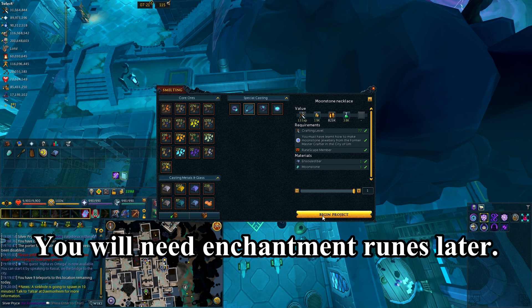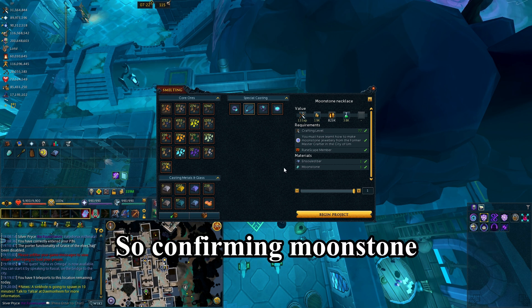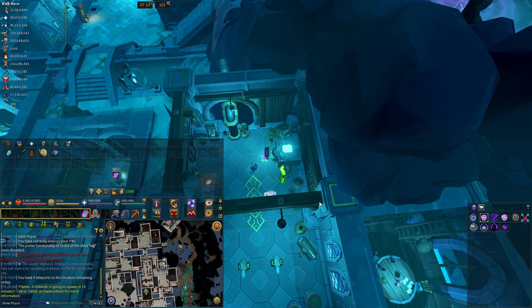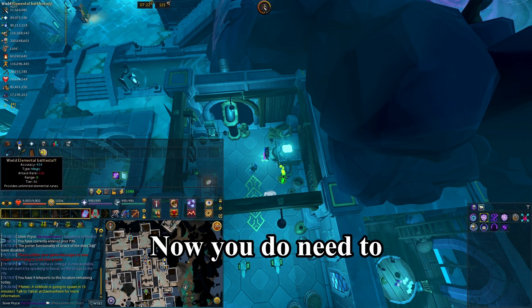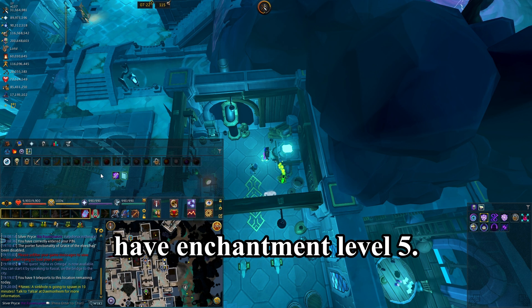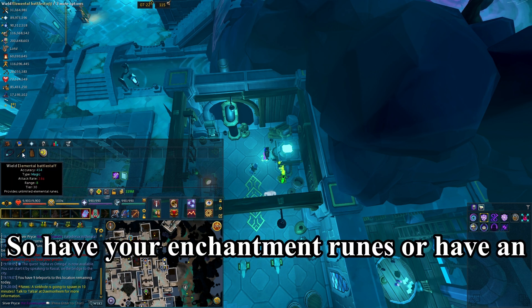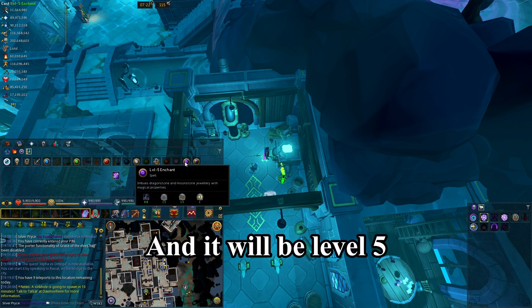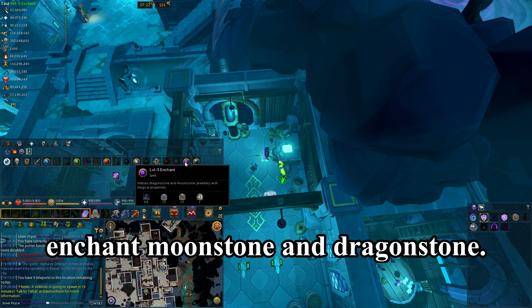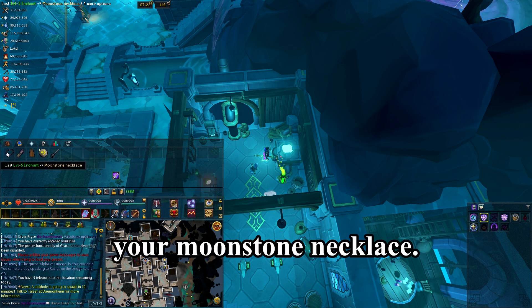You will need enchantment runes later. Confirm moonstone necklace and begin the project — now it's a moonstone necklace. You need to have enchantment level 5, so have your enchantment runes or have an elemental battle staff with a cosmic rune. It will be a level 5 enchant — moonstone and dragonstone.